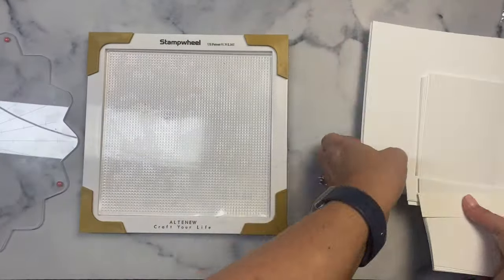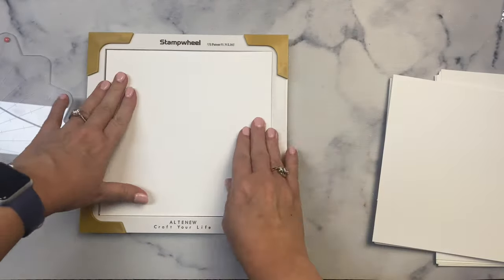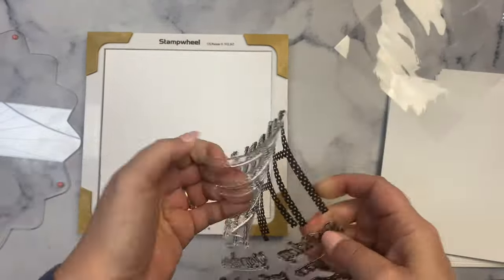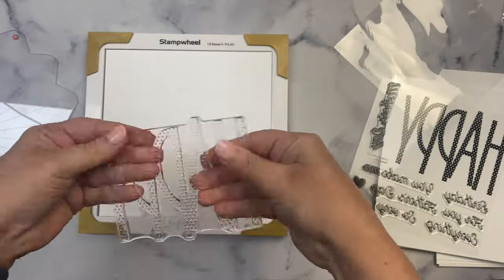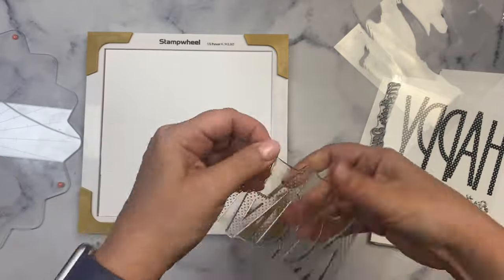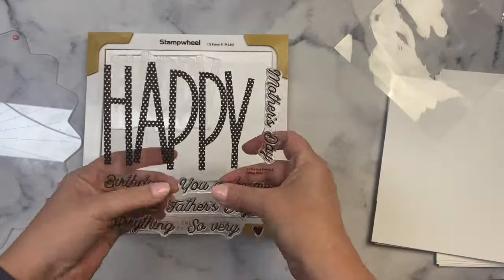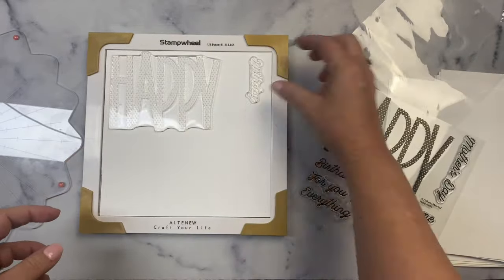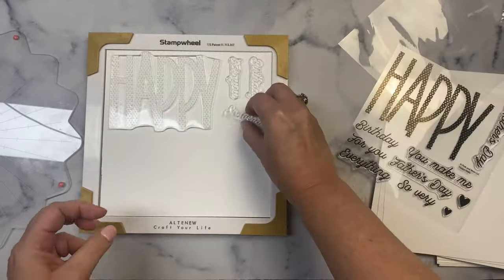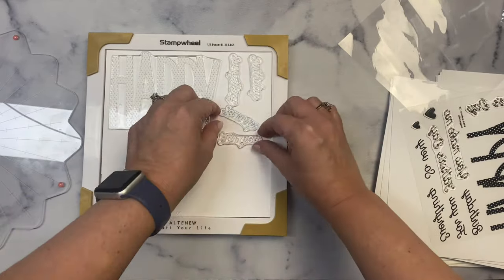I haven't used the stamping wheel much since I got it, but I thought I'd give it a try again since I have a lot of stamping to do. I kept the one-inch strips and three-and-a-half-inch pieces that were cut off because I'll be using those too. Since my stamps are new I'm using my fingers to help remove some of the stickiness. I placed the big happy stamp to the far left and added some sentiments to the right, planning to rotate the wheel 180 degrees to stamp the bottom half. Since the stamps come with coordinating dies, I'm spacing them out so the dies won't be too close together.